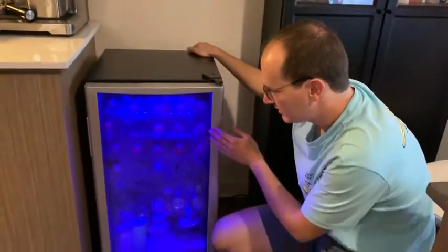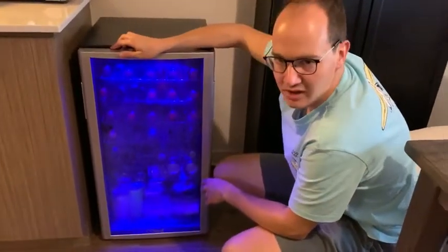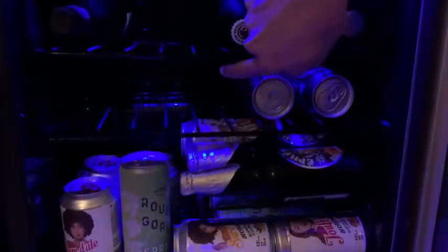However, this unit tends to have a lot of condensation outside the door and even inside. The condensation at the back inside tends to make ice even if the temperature setting is not set at the very minimum.